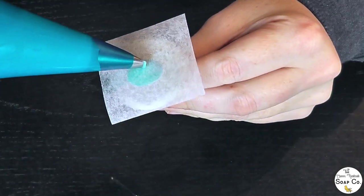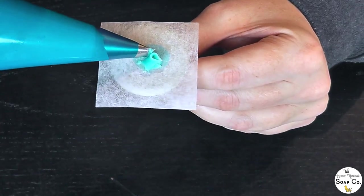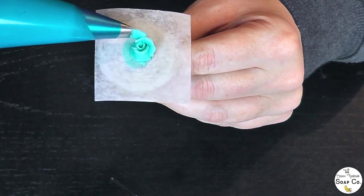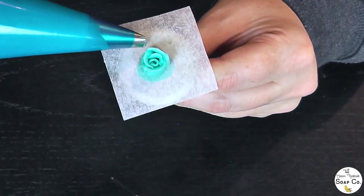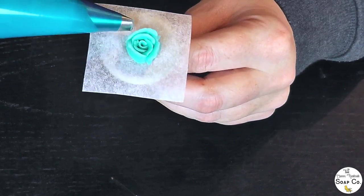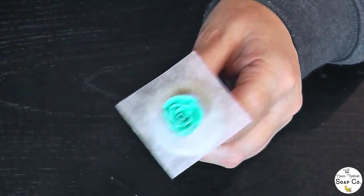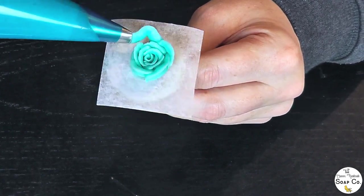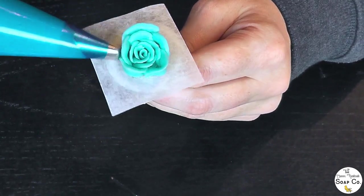On to rose number two, and this is in the color Dreamy Aquamarine, also from Resonate. I've piped the central bud and now I'm just going around it piping individual petals, twisting the cake needle at the same time — that's what helps create the rose shape and effect. This is the biggest of the three roses. It will end up being cut in half because it's larger in diameter than the actual soap bars, but I just wanted something nice, large, and eye-catching on top of the soap.